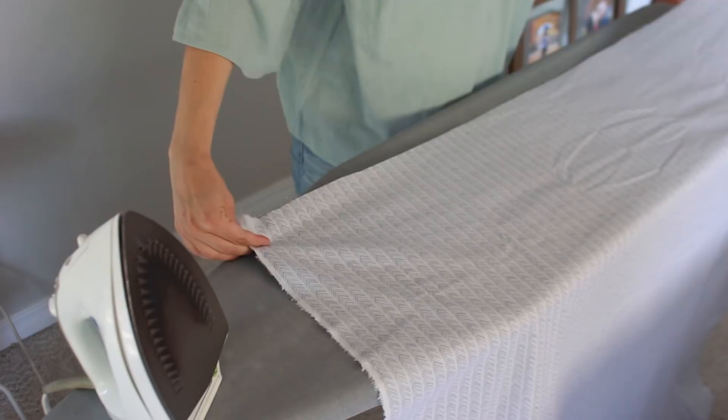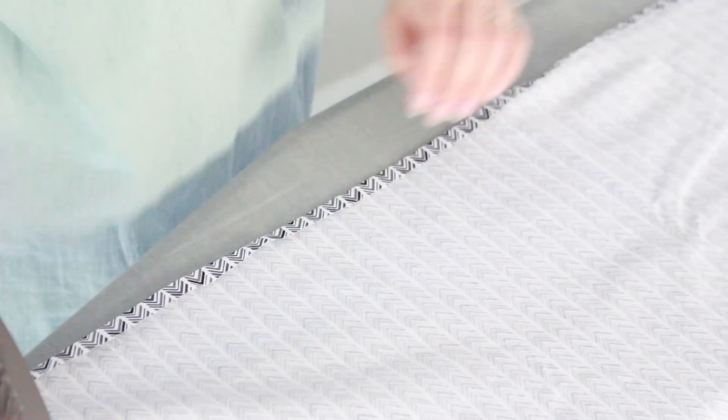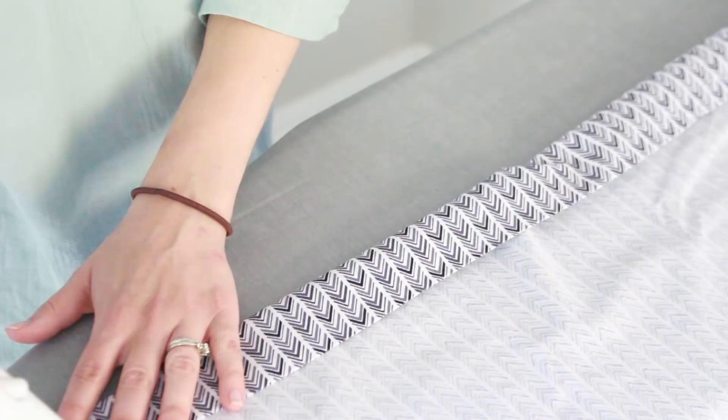For the underside of the duvet cover — the one that's going to have the buttonholes in it — I'm going to turn down about a half-inch seam. It's really important to get that exact width because we want it to fit over the duvet cover. Then I'm going to iron that flat so it will stay in place. After that I'm going to do another two-inch fold and iron that so it also stays in place.